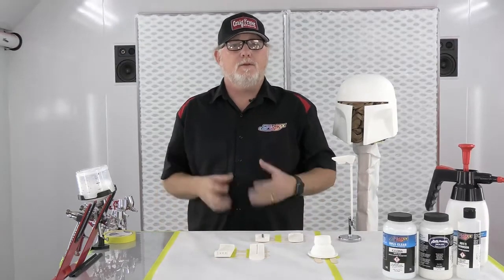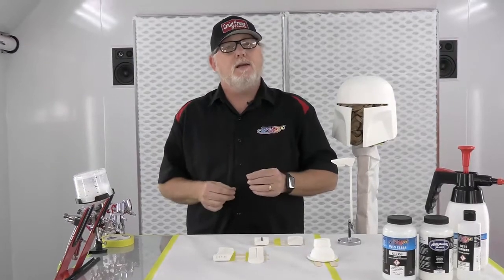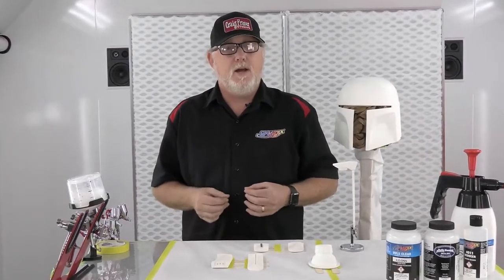Hi, my name is Craig Frazier and I'm here at the Createx Colors Facility in Connecticut. What we're going to do today is something that a lot of people have been asking me about. I usually get cosplayers or people that work in the movie industry or make maquettes and small figurines, and they always want to know what kind of paint is best for it. There's a lot of systems in Createx that will work great. This video will show start to finish working on an actual cosplay helmet.